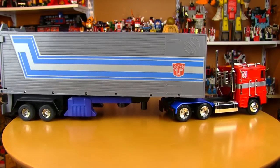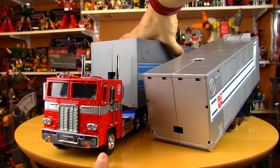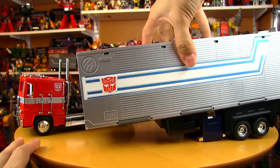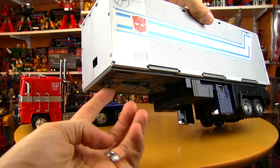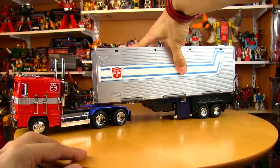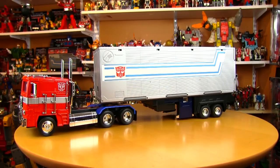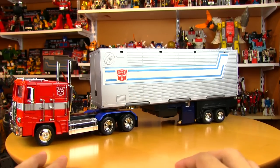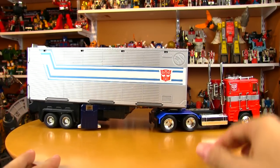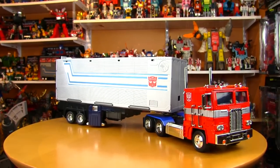Without the trailer something is just missing — that Walmart reissue of Optimus Prime sorely misses the trailer. The die-cast Optimus Prime with the third-party oversized trailer is just a work of art. Also trying the trailer included with the Japanese version of MP-01 — same type of connector post which also won't fit, but it can just rest on there. The trailer goes down at just a bit of an angle, but it looks quite nice, especially if you have a spare one laying around.